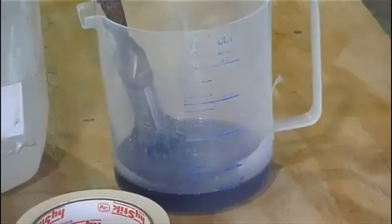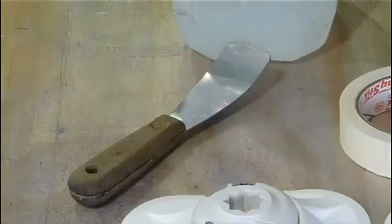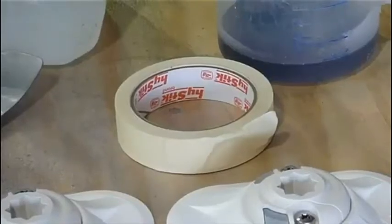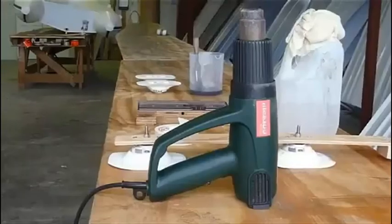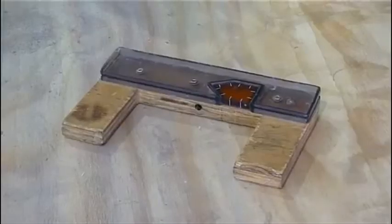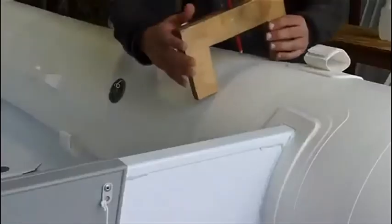The tools required are: glue, cleaner, blunt spatula, masking tape, heat gun, and a pencil marker for getting the correct angle.